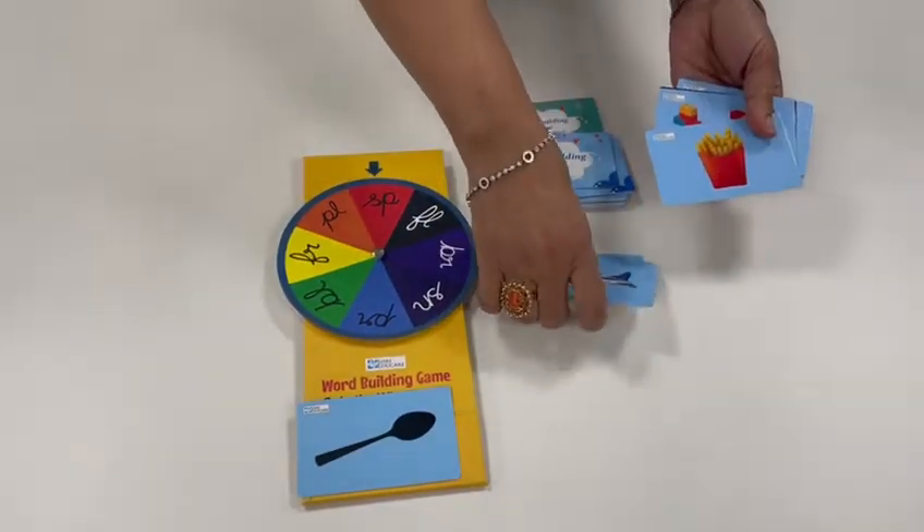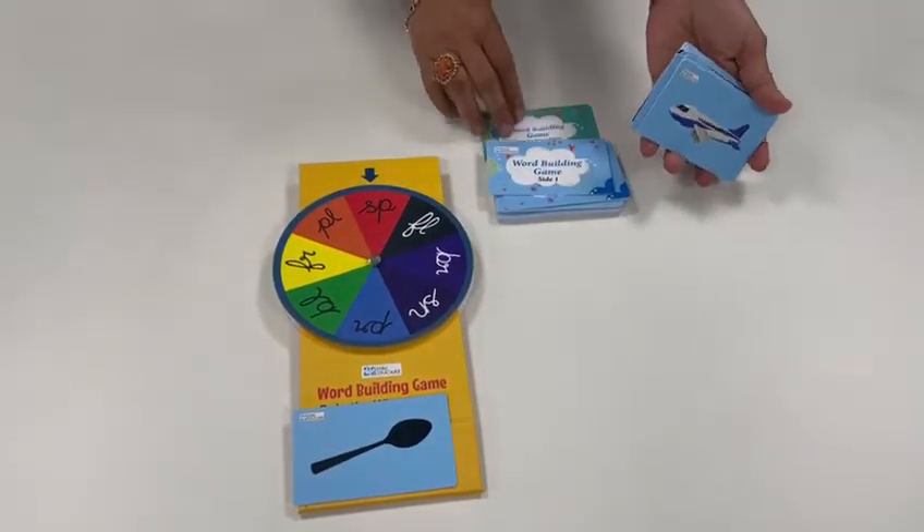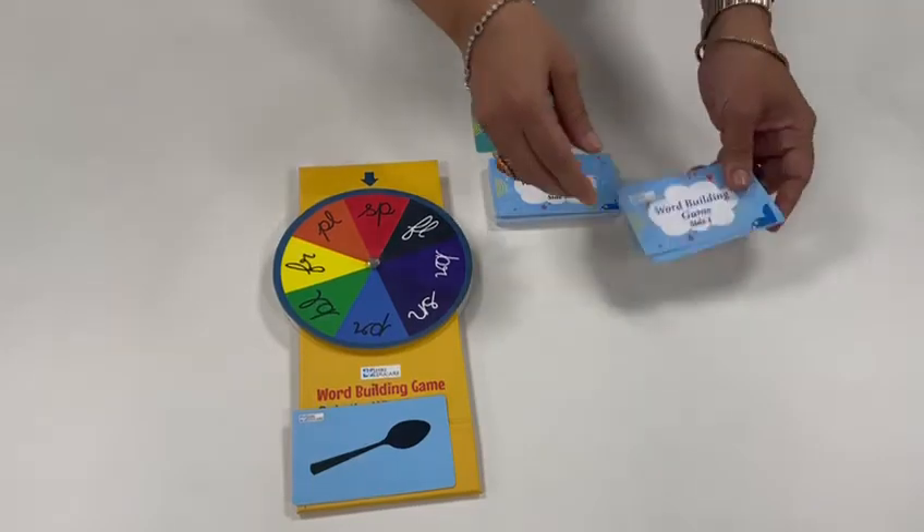So you could play it like that with your children, using both sides. You have your side cards given for both sides.